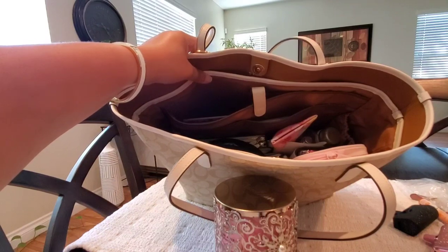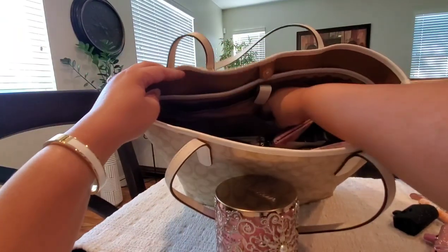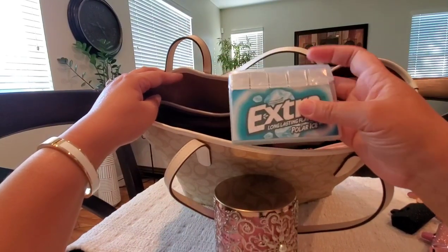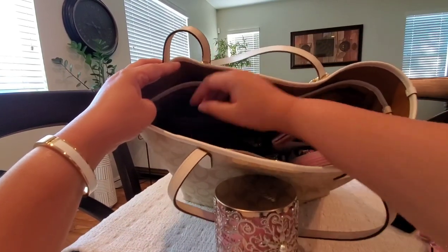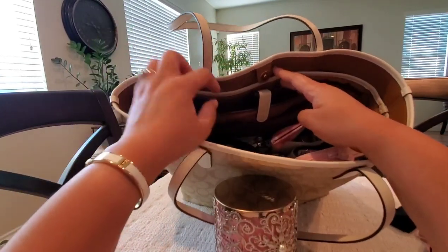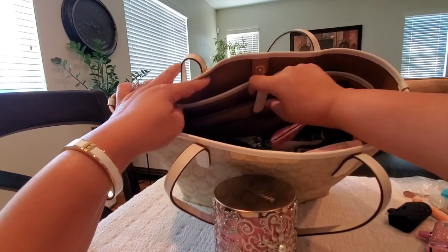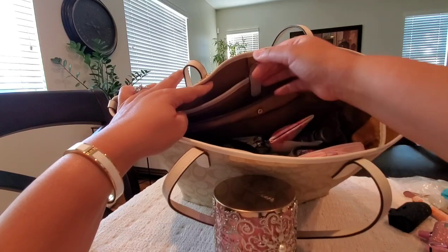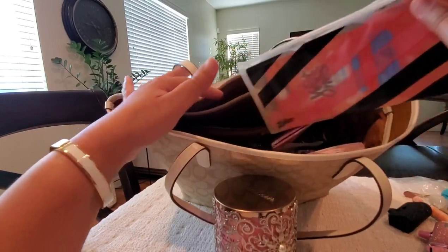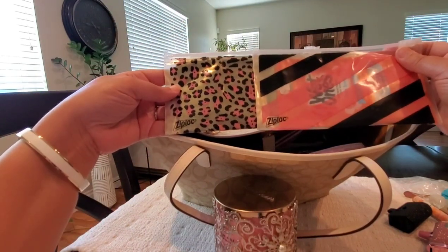Now we're in the pockets on the opposite side. There are two slip pockets right here — I have a large pack of Extra gum. I've also been sticking my cell phones in these two slip pockets during the week. In this larger slip pocket in the back with the snap closure, I have my Wet Ones, my mask, and my reusable Ziploc containers.